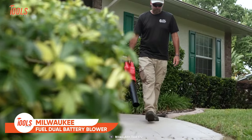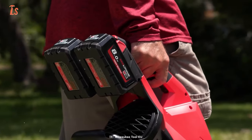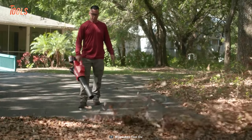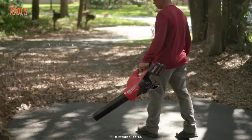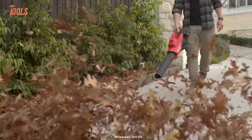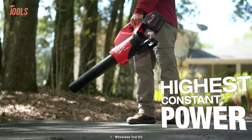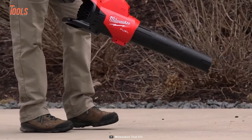If you're looking for a powerful and reliable tool to help you maintain your outdoor spaces, the Milwaukee Dual Battery Blower is the perfect choice. This state-of-the-art blower is specifically designed to meet the performance, durability, and ergonomic needs of landscape maintenance professionals. With its powerful and efficient PowerState brushless motor, this blower delivers an impressive 600 CFM and 145 miles per hour of airspeed, making it perfect for clearing away even the toughest debris.